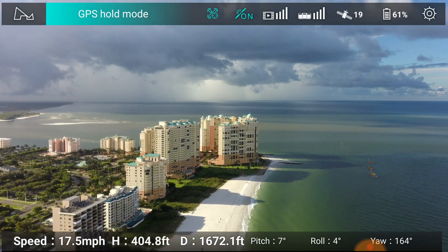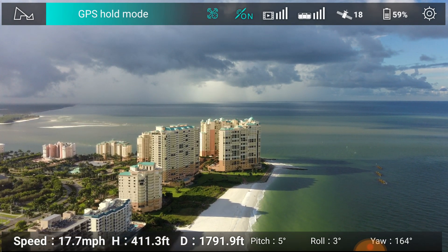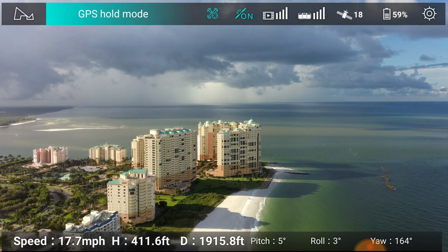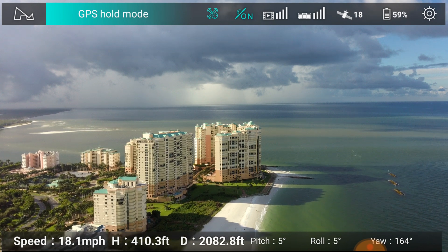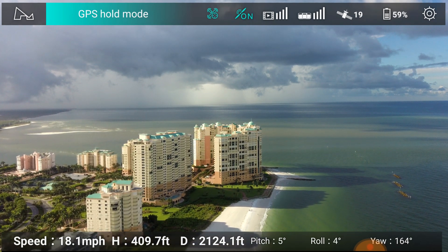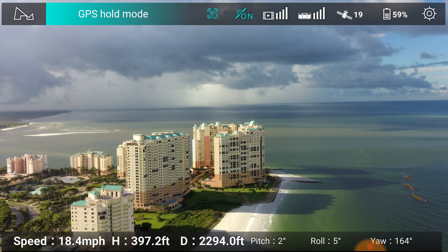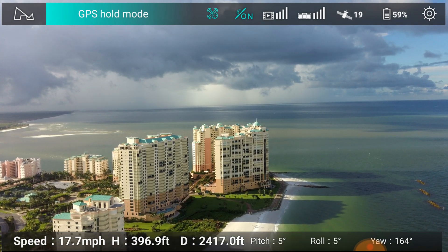I'm going to bring it up to 400 feet. Overshot it a little bit. I'll bring it down here. We're now 1,800 feet away, 1,900 feet away. You see these three man-made structures to the lower right-hand quadrant — they're for attracting fish.